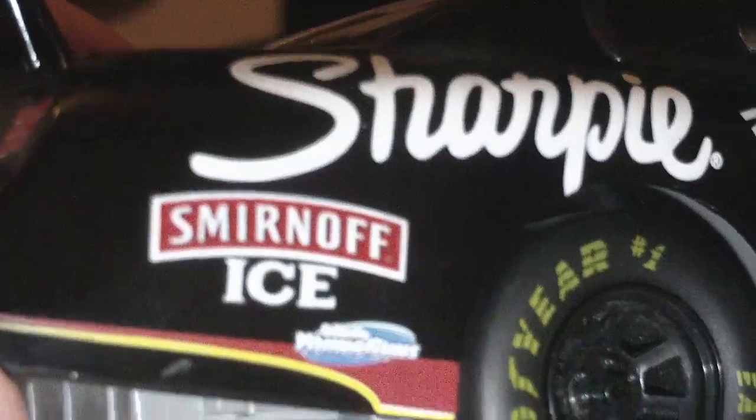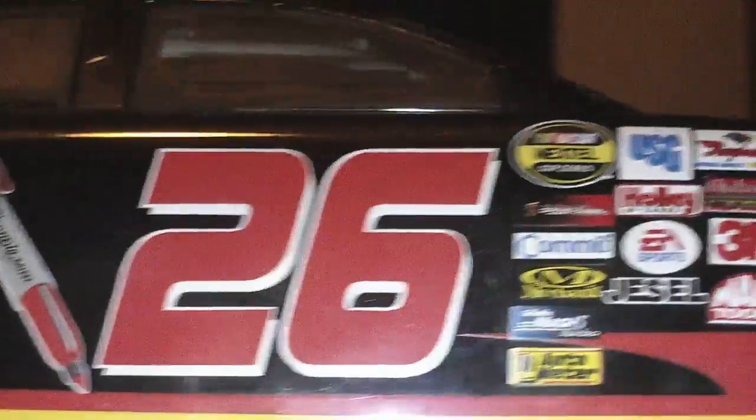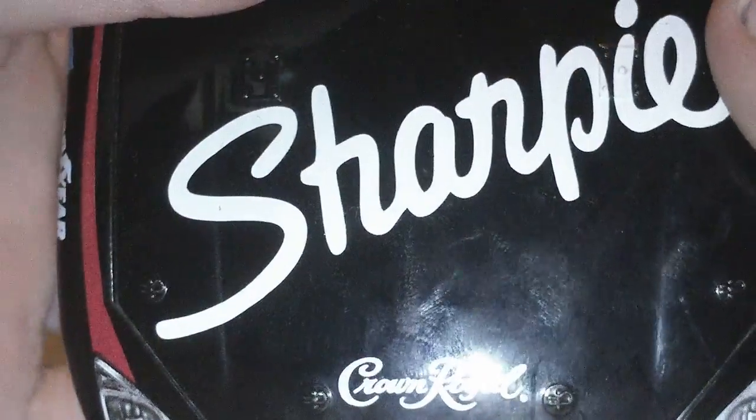All the same decals on the other side: Ice, Gillette, Young Guns, Sharpie. Goodyear Eagle, Goodyear, Full of Tusion, Rocks Fenway, number 26, Sharpie, Crown Royal, 26, Crown Royal.